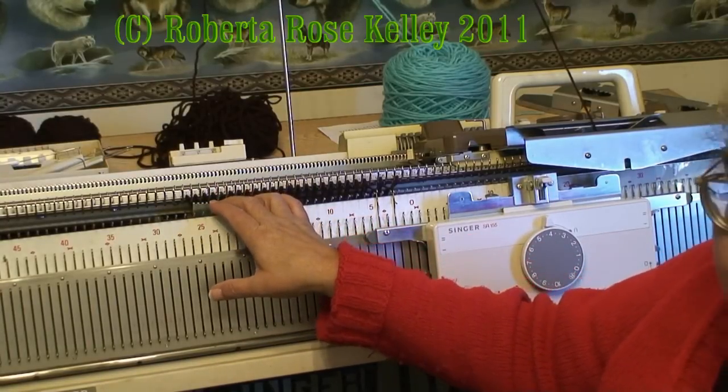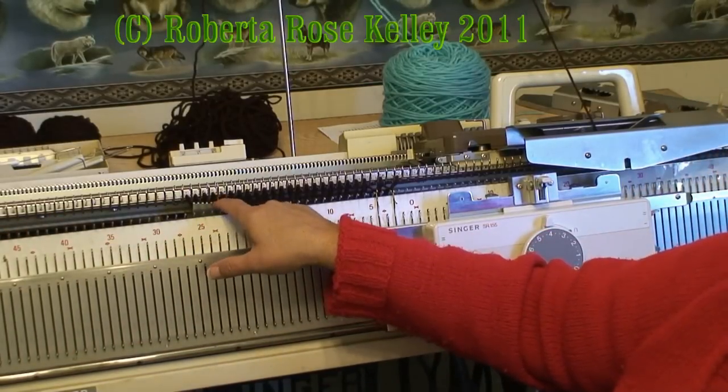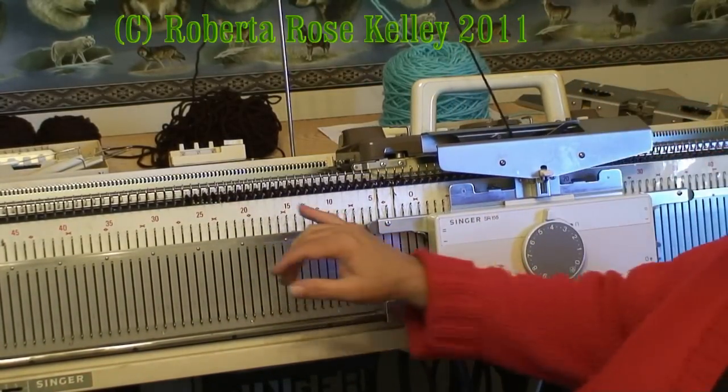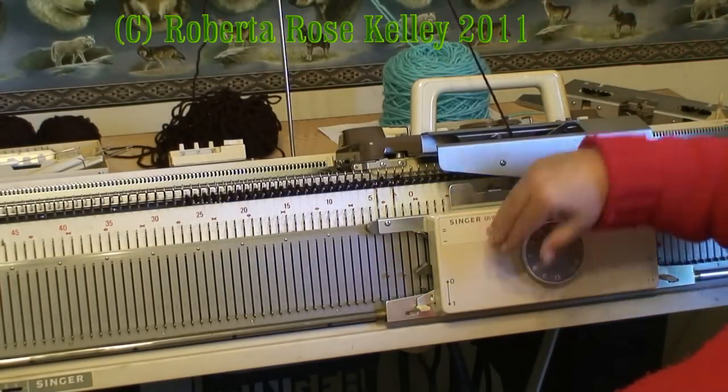After I did my bottom ribbing, I lowered my ribber bed one notch so I can get a claw weight on the edge there. The ribbing tension was five on the knitter and three on the ribber.